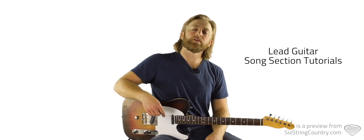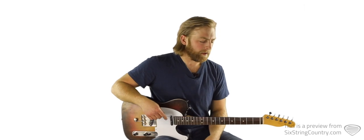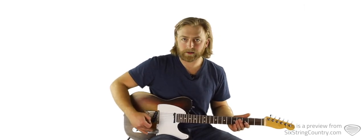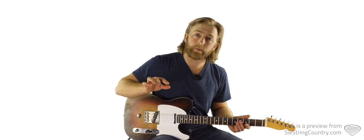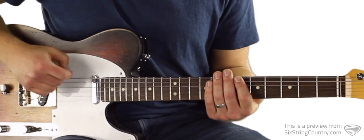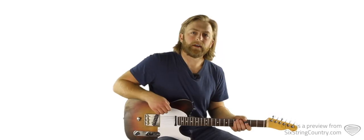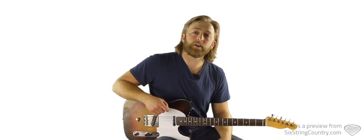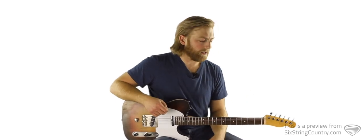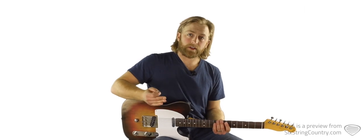In this tutorial we're going to learn the lead guitar part for Baby's Got Our Blue Jeans On — a very iconic electric guitar riff. I've got a nice country tone going here. Pickup selector all the way back to the bridge, just a little bit of chorus, a little bit of reverb and not much else, not a lot of gain — it's a pretty clean tone. This is all going to be tabbed out right beneath the video player at sixstringcountry.com, so pull those up. We're just going to learn them right in the order of the tabs, which is also the order we experience these in the song.